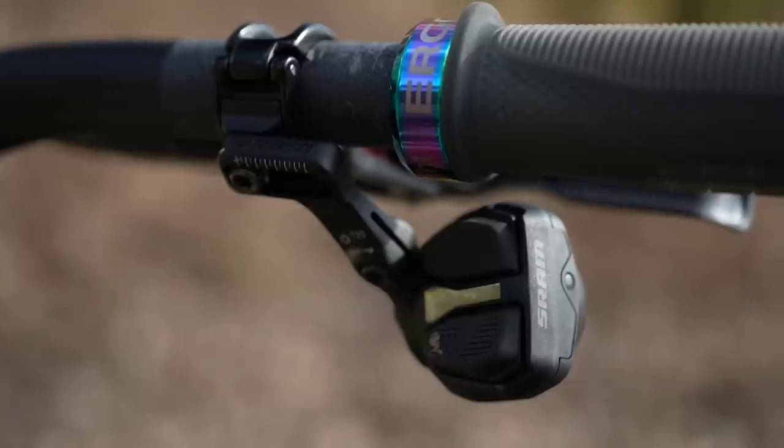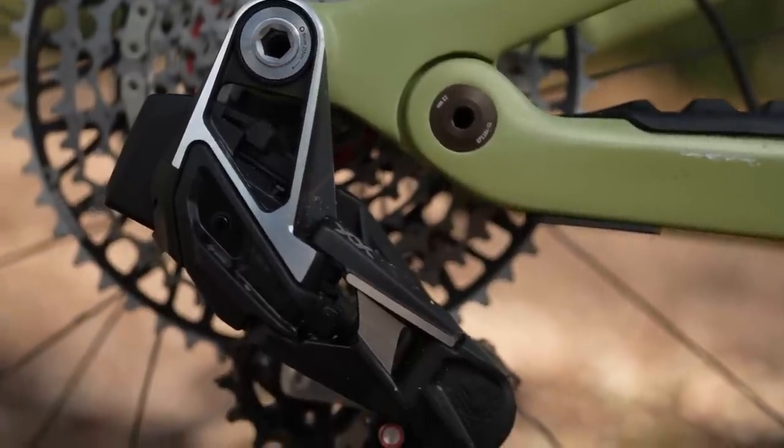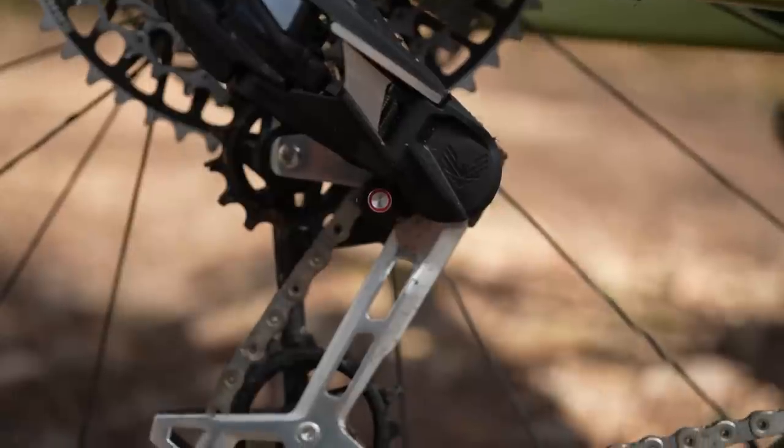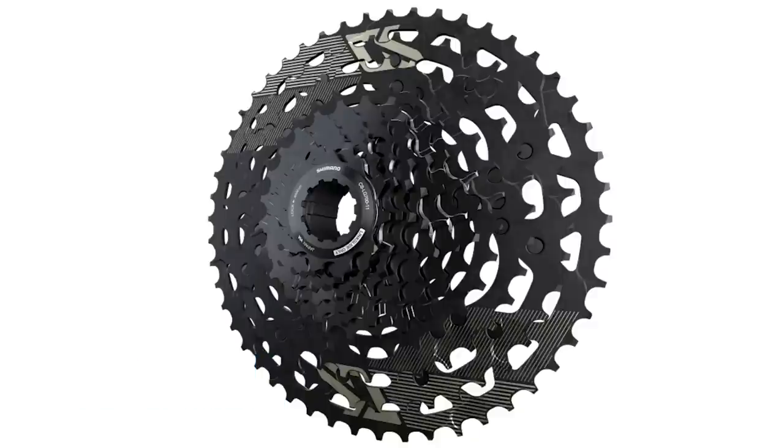It comes with a pod controller and cranksets in various shapes. For us as e-mountain bikers, the big news is it comes as XX or XO Eagle Axis groupset for Bosch and Brose — £1,800, which is a little less expensive than the top-end mountain bike versions at around £2,355. They do a chainring for Shimano. Remember, Shimano also do the e-bike specific Linkglide, which comes in a cassette, derailleur and chain — the cassette is £120 and the derailleur is £100 — plus DI2 auto shift and free shift technology.